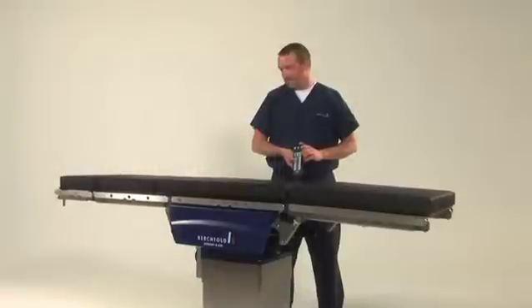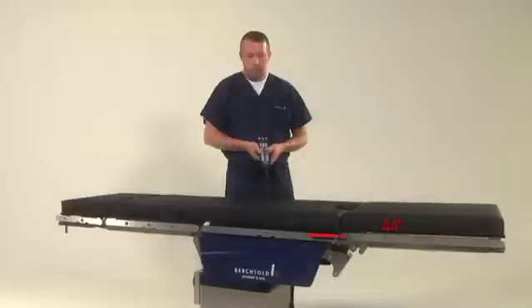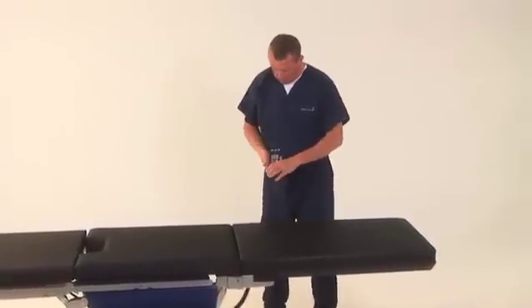The longitudinal slide permits up to 40 inches of upper body imaging and 44 inches of lower body imaging. Additional access is available by using imaging extension accessories.